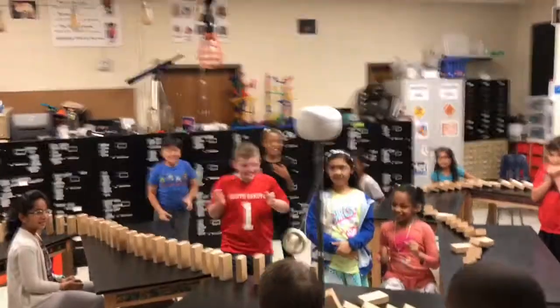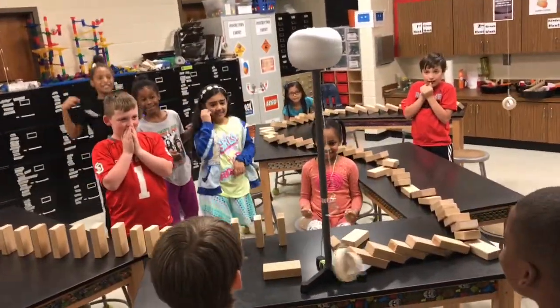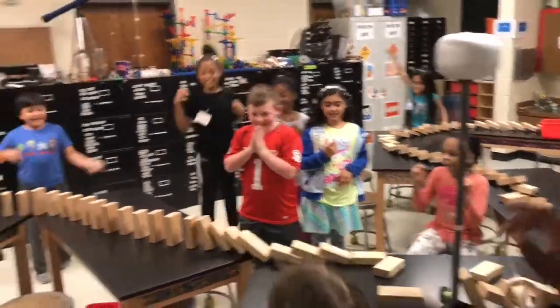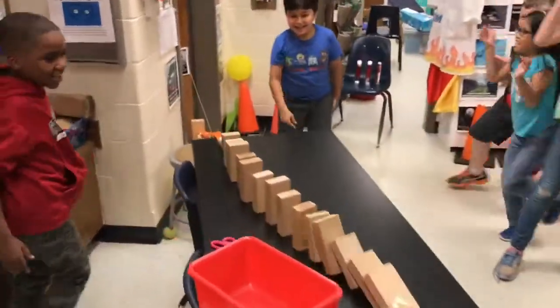Shake it up, baby! Twist and shout! Come on, come on, baby! Come on and work it on out! Work it on out!